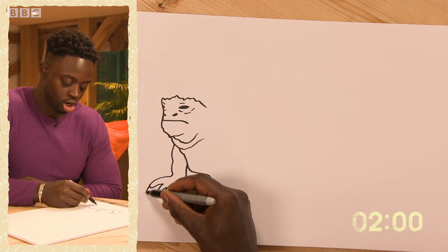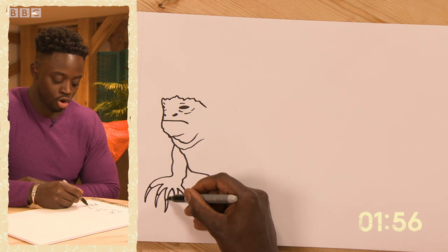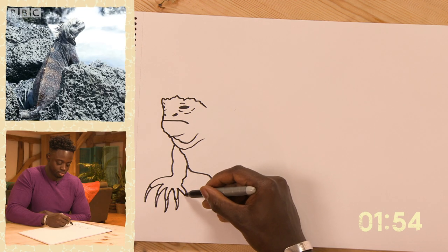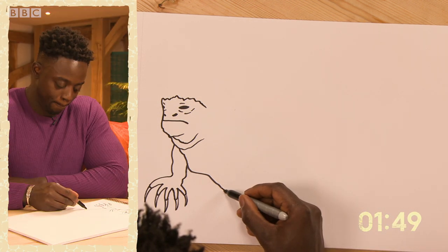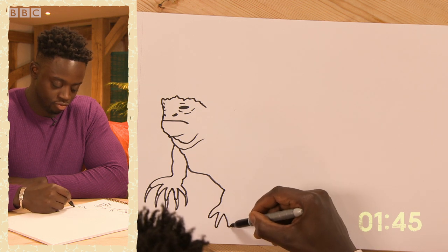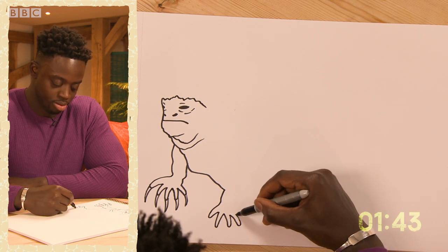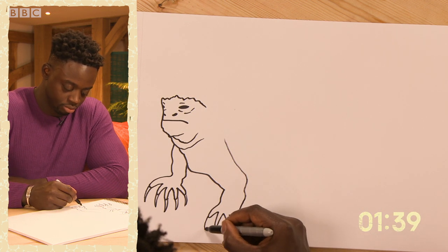A sharp set of claws that they use for climbing rock. A thick set of teeth, and a little bit of an eye on them.